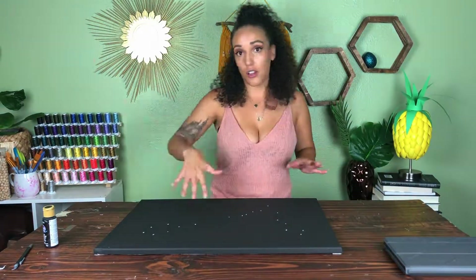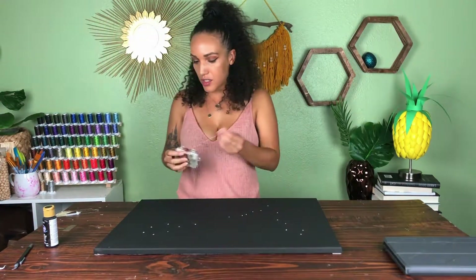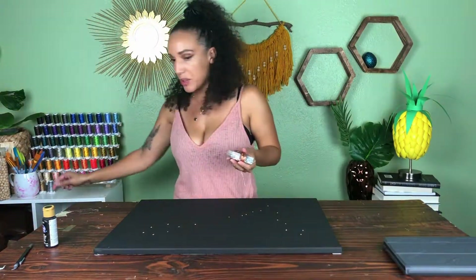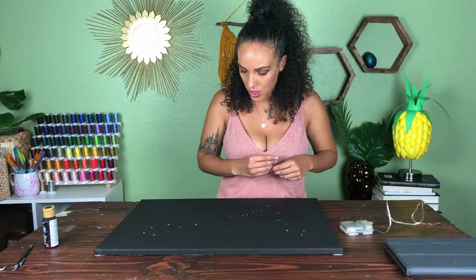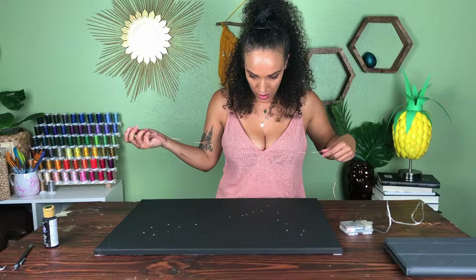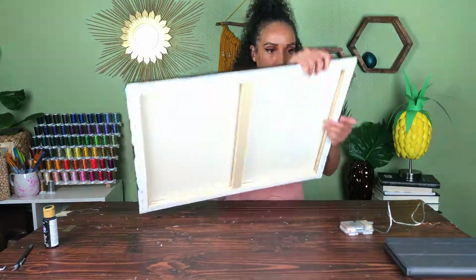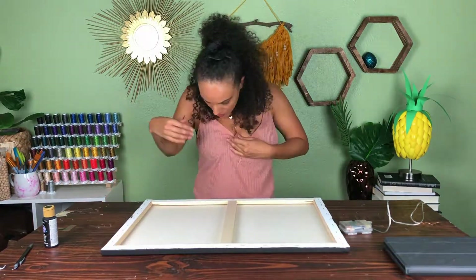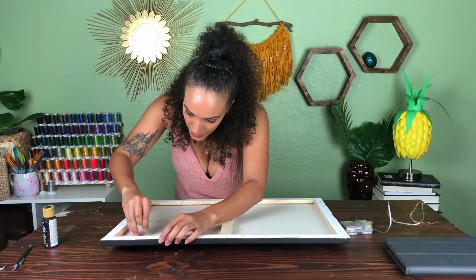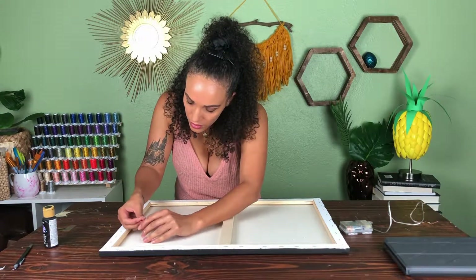Now that I have all of my holes, I have these awesome string lights that I actually bought for my birthday a couple years ago. I'm going to start at the furthest end, turn my canvas around, and stick each light through a hole.